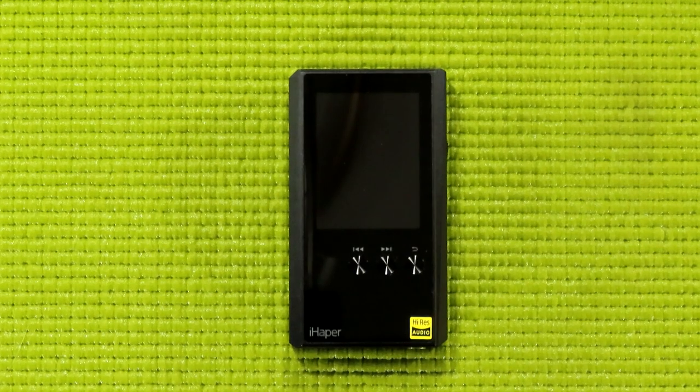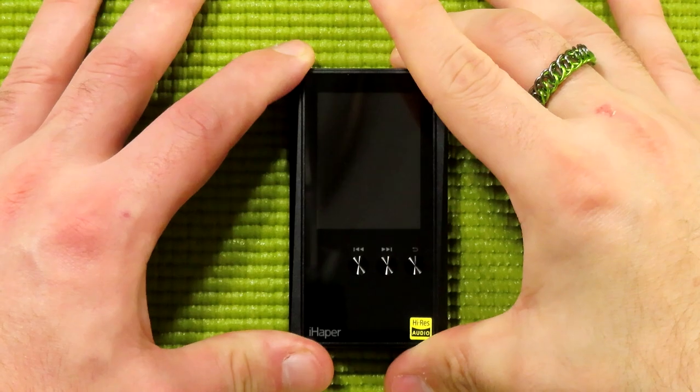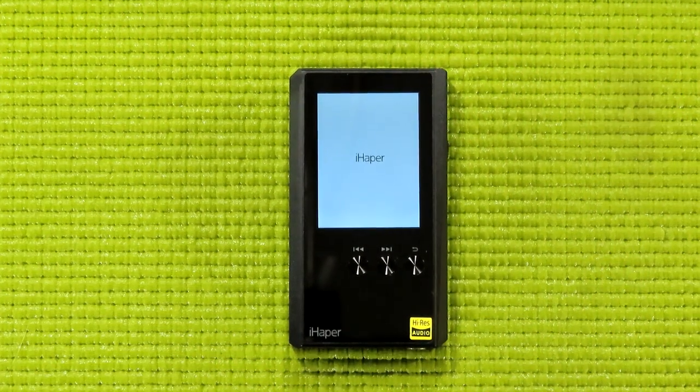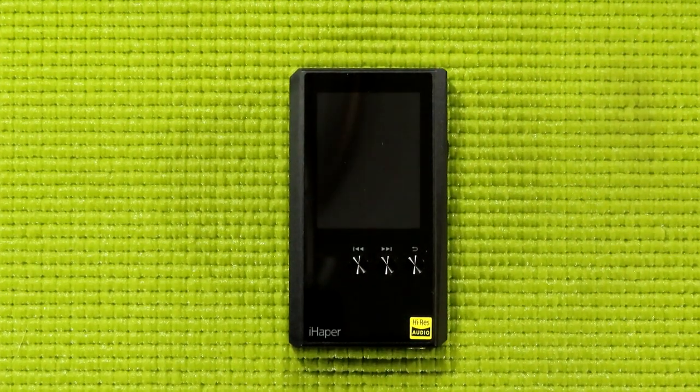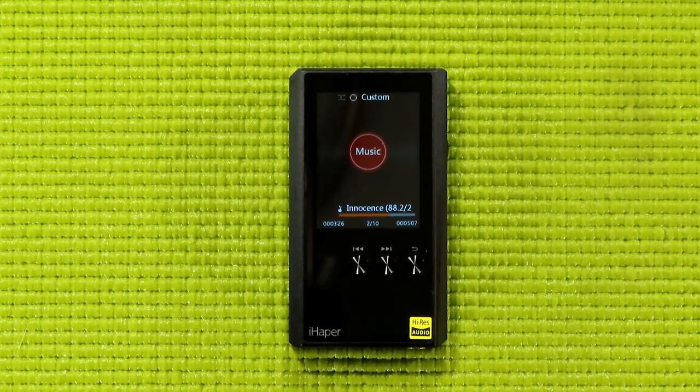Let's turn this on and show you how to work this thing. We hold the top button down for a couple of seconds, and that powers us on. Let's let it go through the loading screen. It looks like it remembers the last song I was on, which is a great feature — it remembers my last song and place. So if I'm listening to something long like a podcast or an audiobook, I'm safe.